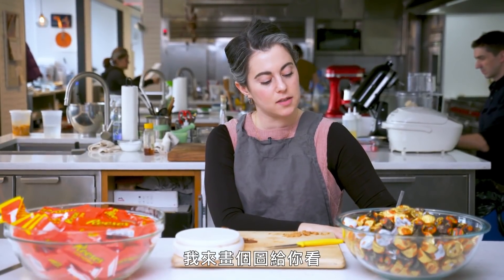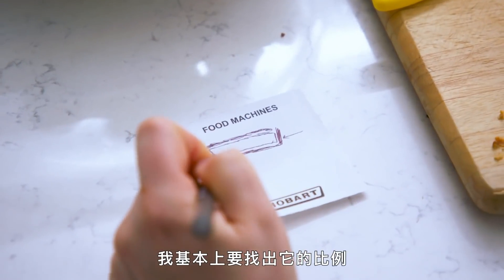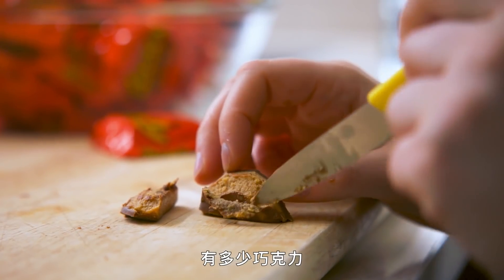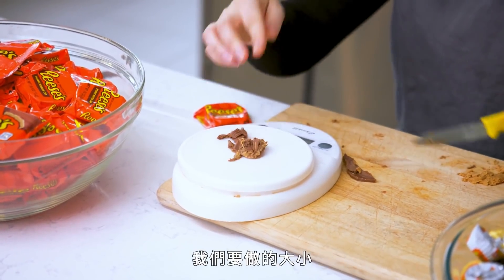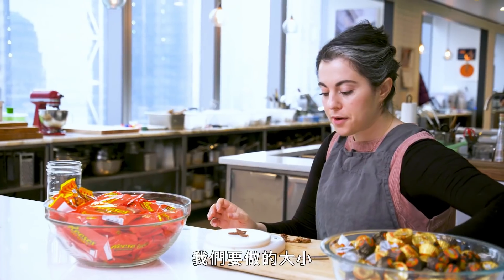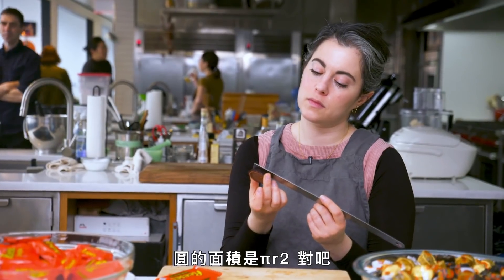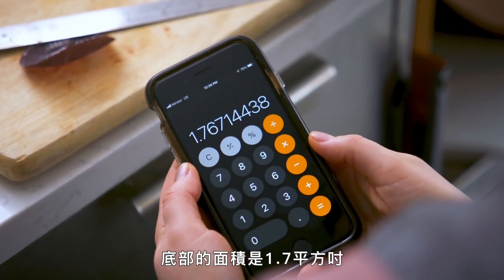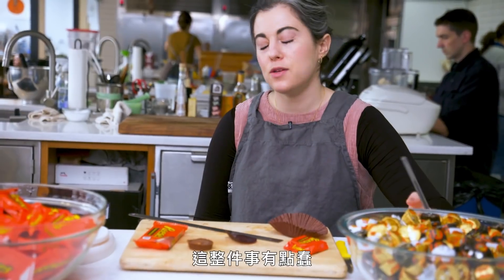Let me draw you a little diagram. I want to figure out, proportionate to the size of the cup, how much chocolate and how much peanut butter so I could scale it to whatever size we're going to make. Three grams. The area of the circle is pi r squared, right? The area of the bottom is 1.7 inches squared. This whole idea — do we have a crazy sensitive scale?